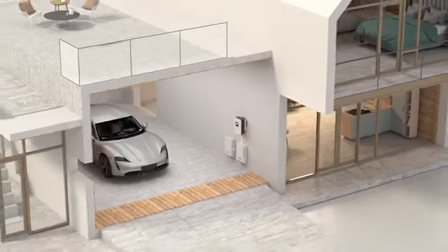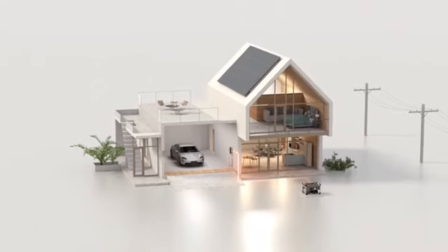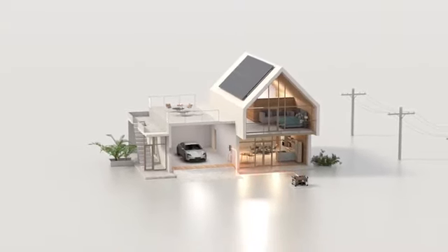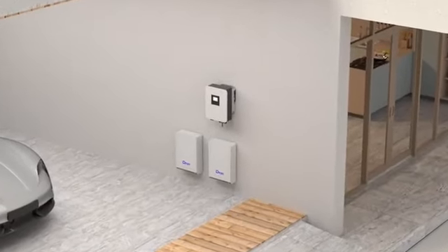The DeYi inverter can connect to a diesel generator to ensure stable power supply when there is no grid or enough solar energy. Multiple power options are available.